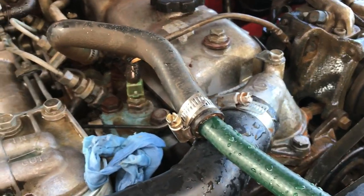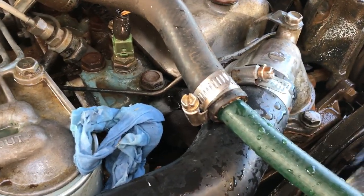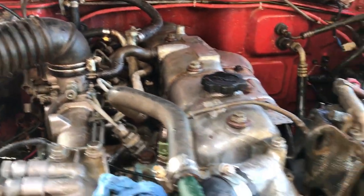Just pop off the heater hose from the water pump housing. Shove a rag where it came off. So the hose is going in there, going all the way through the heater cord back out through the block.